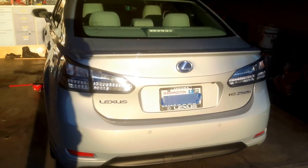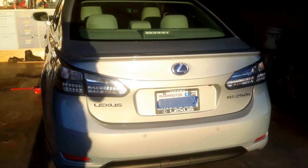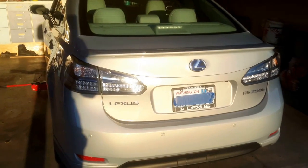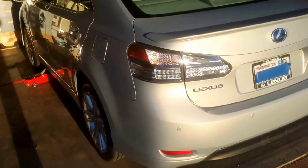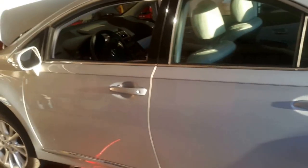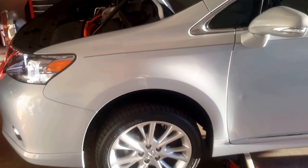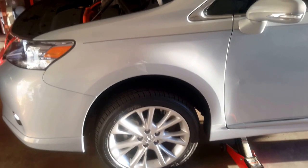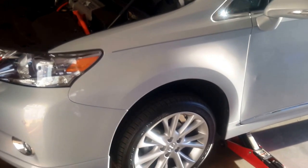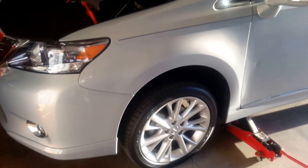Welcome everybody to my do-it-yourself video on how to change the oil on the Lexus HS250H. The Lexus HS250H is a Prius-based hybrid sedan that's very similar to the Toyota Camry in some respects, very similar to the Prius in other respects. I believe somewhere on Wikipedia they said the vehicle is originally based off a Toyota Vsus. This video is going to give you the overview on how to change the oil of the vehicle.